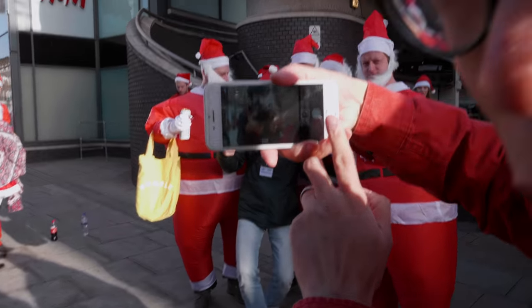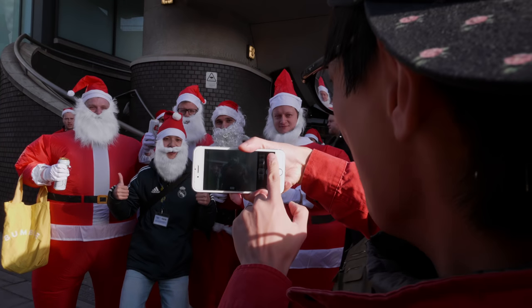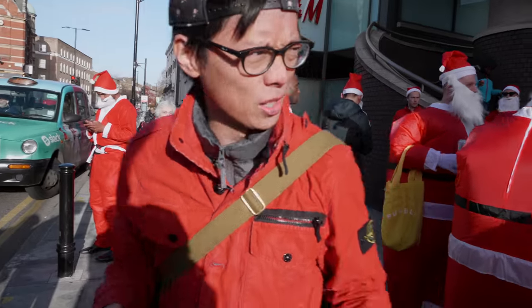I'm going to put loads of selfies of myself on the phone. Look at that — fan! One, two, three. There you go. Hope he likes it.